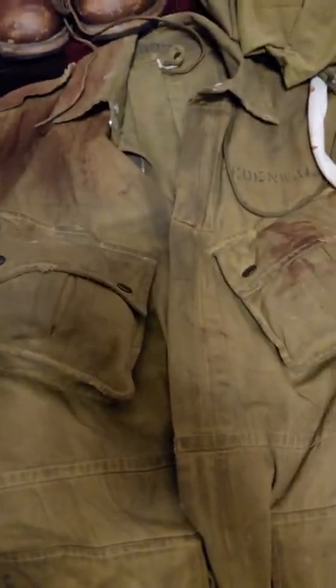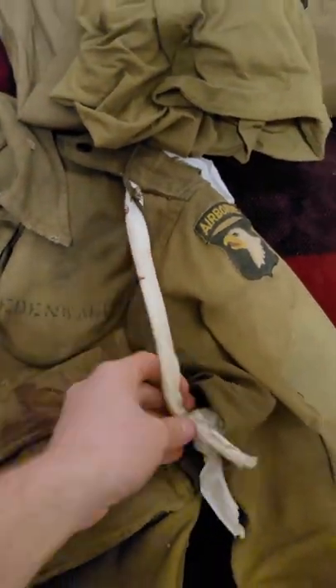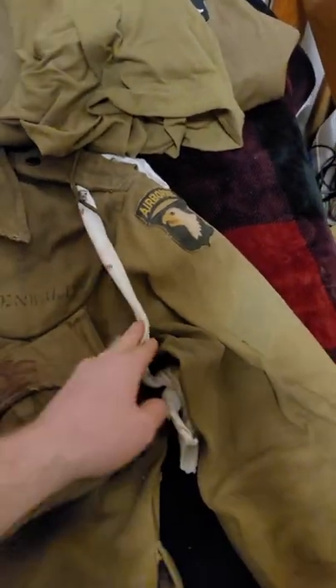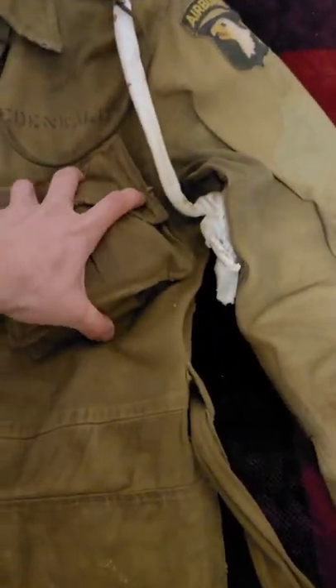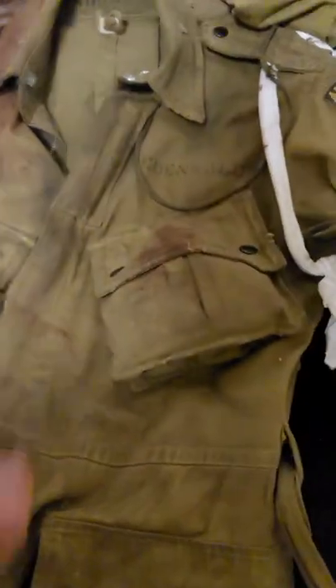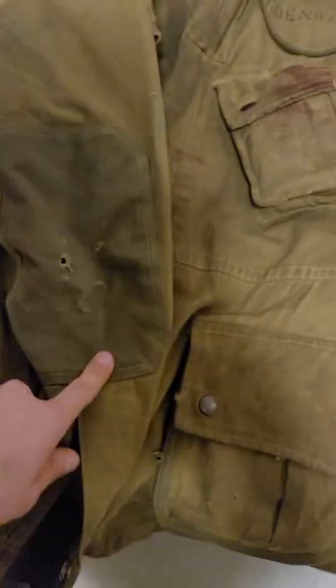Your top is going to be different depending on each battalion and each company. For me, I do Fox Company 502nd, and for the 502nd — or I think it's Second Battalion — they're going to have this white cord. I used an old white t-shirt for that. Another reenactorism that's always wrong is everybody always has their pockets not full. These guys lived in these uniforms and jumped into Normandy with them. So obviously the pockets are going to be a little bit more full — you can have cigarettes, extra ammo, sometimes I'll put a grenade or a smoke bomb, something I don't want to carry on my suspenders.